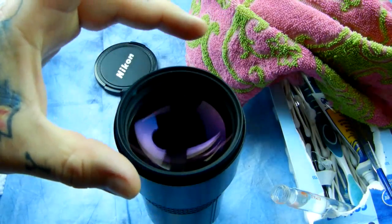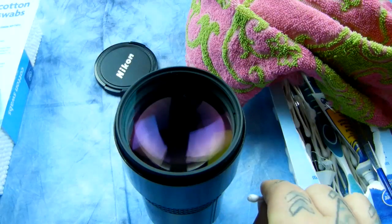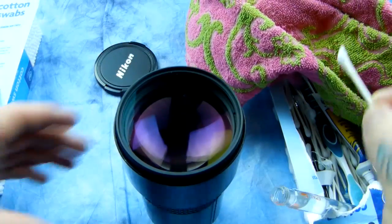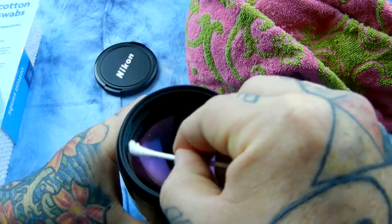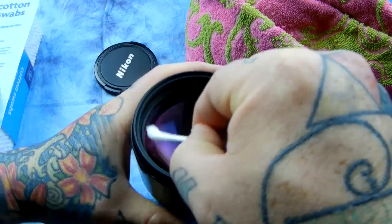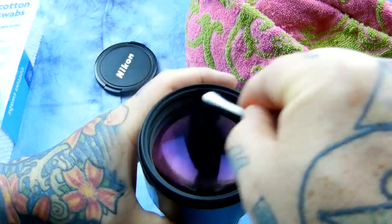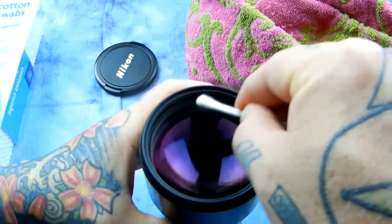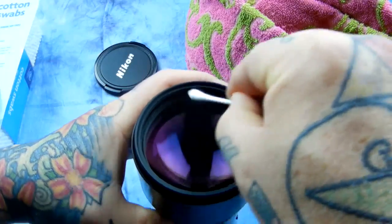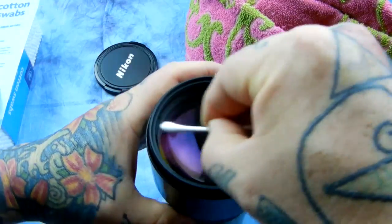On larger elements, there's a slight variation on this. I've got distilled water over here in this tiny little beaker. What I do is take the Q-tip out, roll off the excess on a very clean towel. On a larger element, I'll roll around to the periphery of the lens, cleaning in a circular way like this. Depending on the humidity in your house, go around it before the distilled water dries.